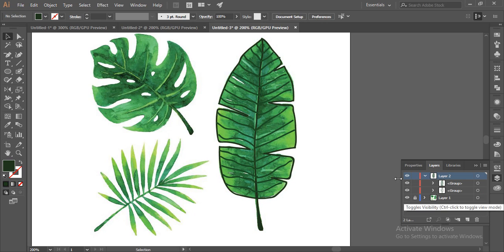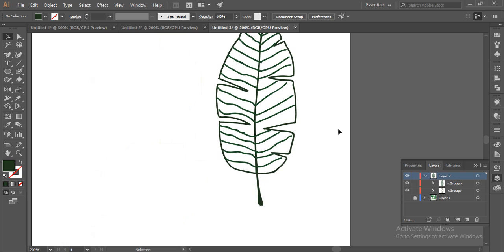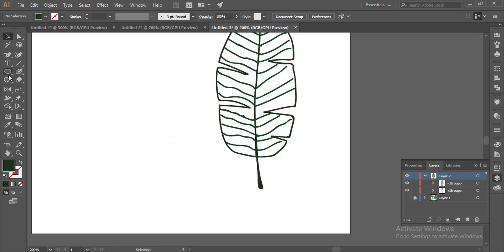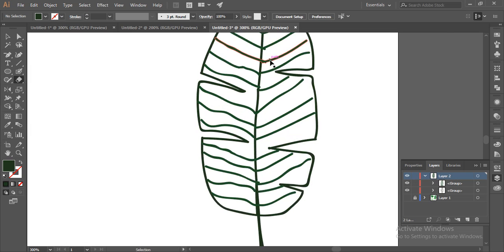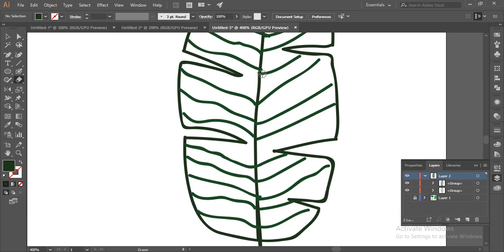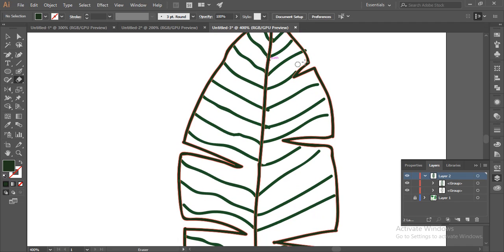Let's see how our hand-drawn leaf is looking by switching off the background layer — so like this. If you don't like some bits, you can always clean this by using the eraser tool. Zoom out a little bit and clear the design outline if you don't like some parts.